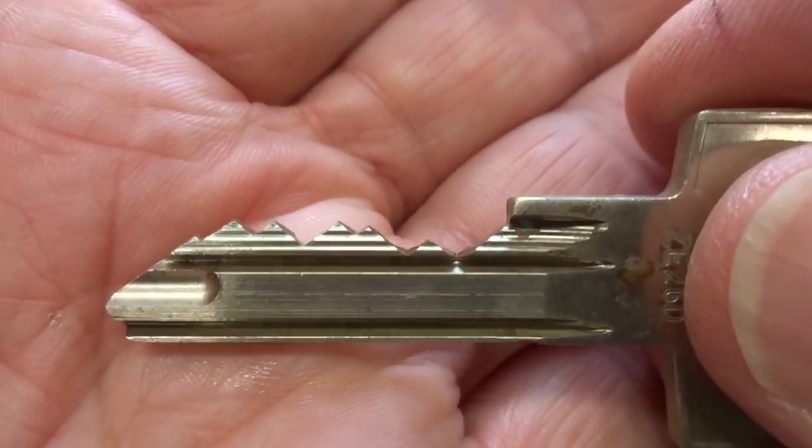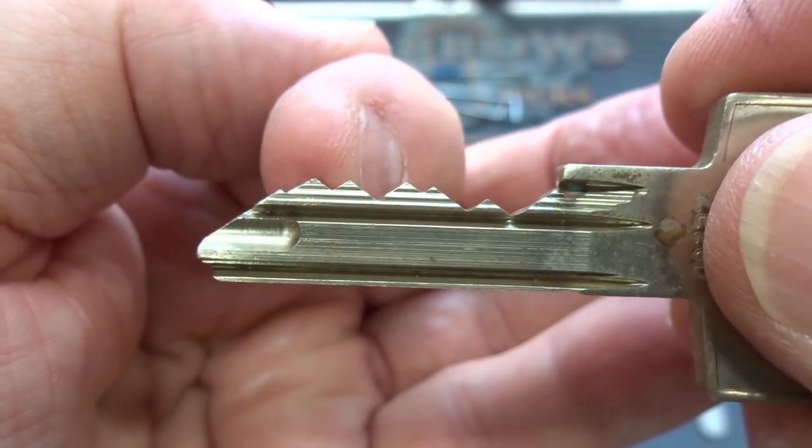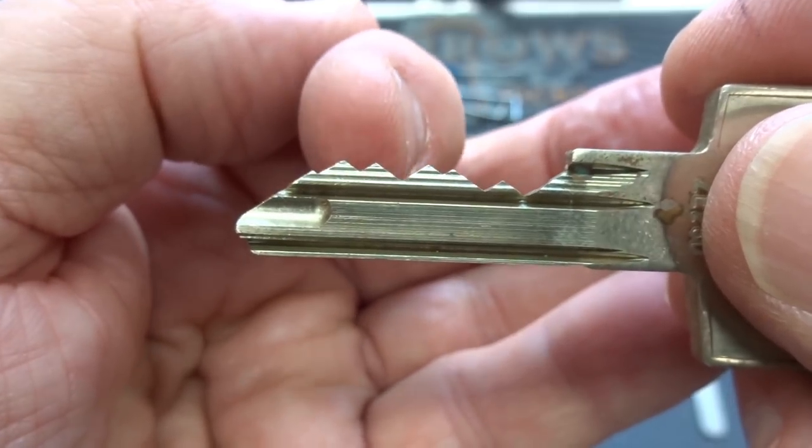Here's what the key looks like. It's a six-pinner, and in the front we have some very low-cut pins, and then you've got to figure out how to get these high-cut ones in between all of that nasty warding.